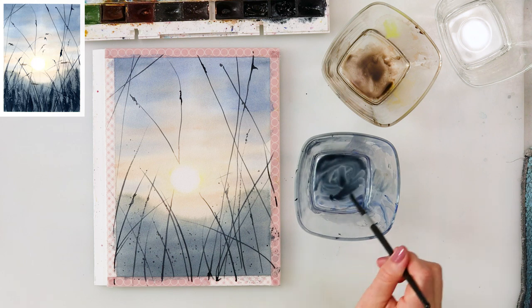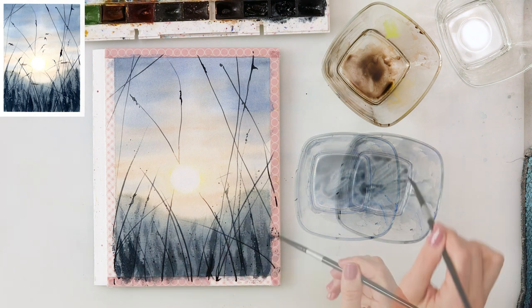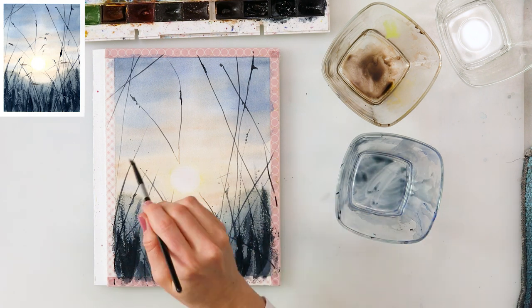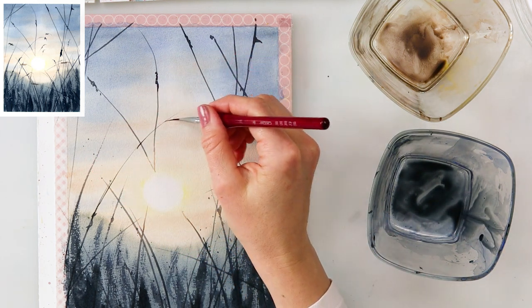Using just a little bit of water and a smaller brush — with that brush I pick up less water — I'm dry-brushing some paint to mimic the lower grasses.